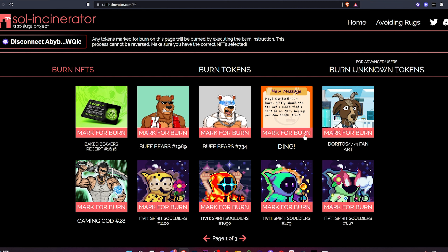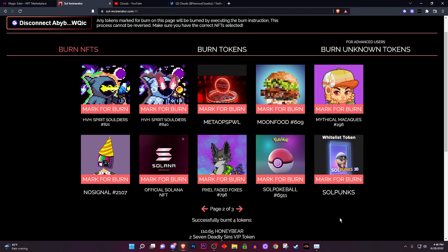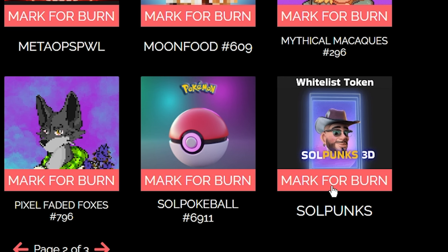Now let's go over to burn NFTs. Some of these I don't want anymore and some of them are just random scam ones. You want to make sure to get rid of the scam ones but be careful — if you want to burn an NFT that's a rug, there are projects out there that let you stake your rugged projects. So I would kind of keep your rugged projects because you might potentially still use them for other benefits.